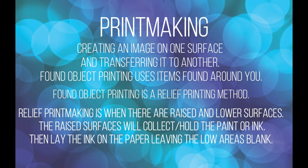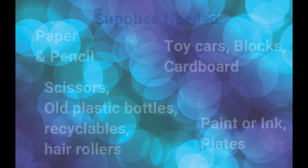Found object printing uses items found around you and your home. It's also relief printing because you're printing raised surfaces on those found objects onto paper. The raised surfaces collect the ink or the paint and then it makes an impression of the object on the paper.